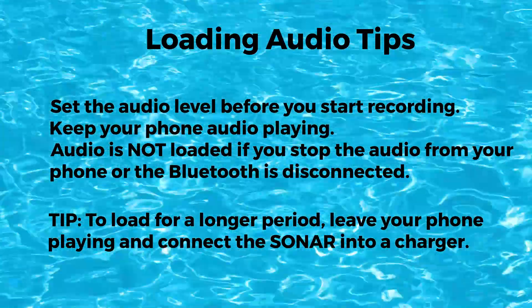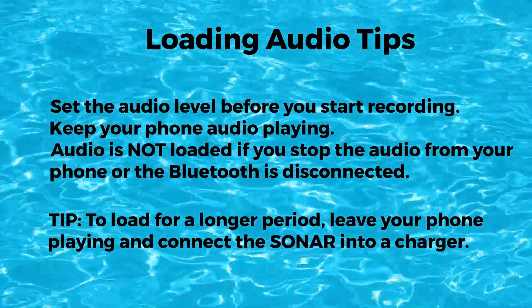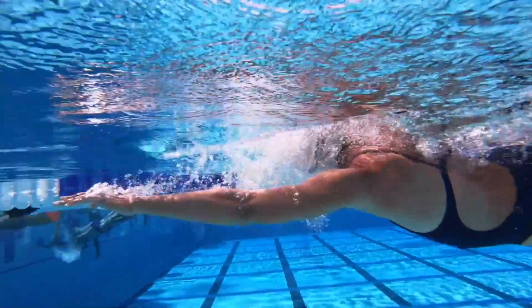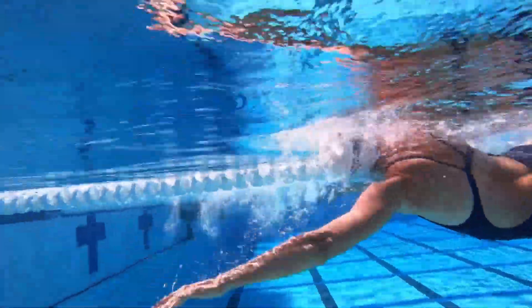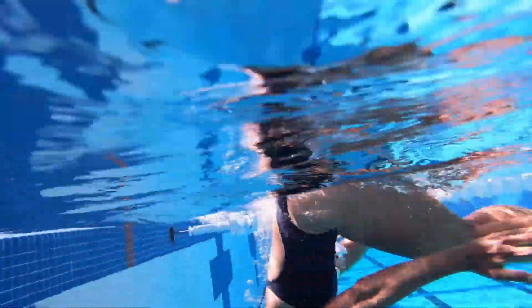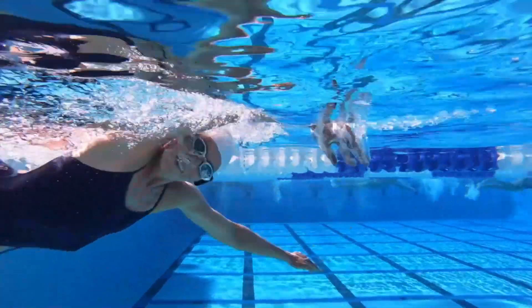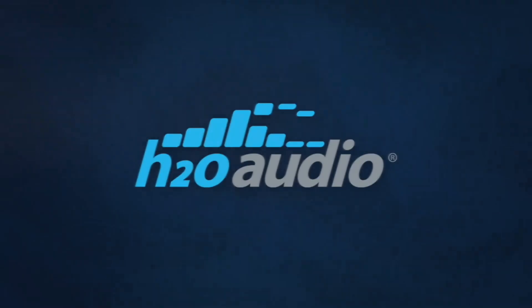Tip: to load for a longer period, leave your phone playing and connect the Sonar into a charger. When connected to a charger, the Sonar will load in silent mode. To easily manage all your music in the Sonar, make sure to download the H20 Audio app. It's free and available on both Apple and Android. H20 Audio — your sport, your music.